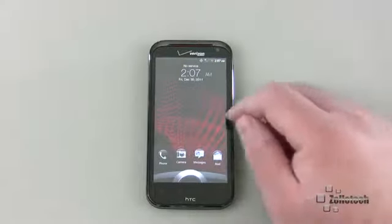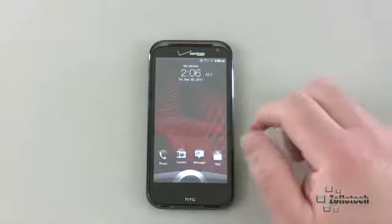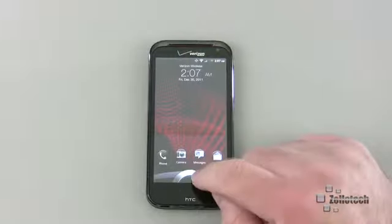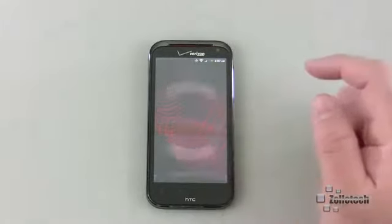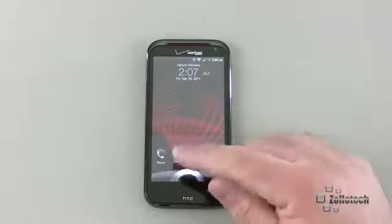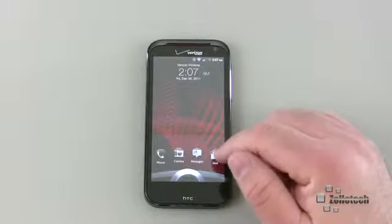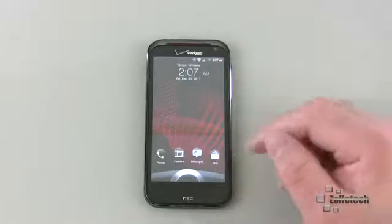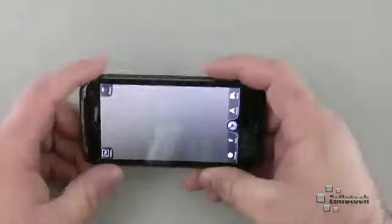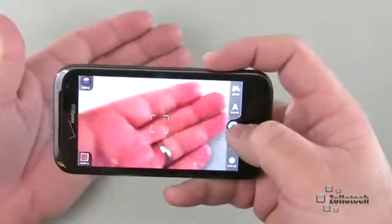Instead of a normal bar to unlock like an iPhone, or sliding the screen like some Motorola phones, what we have here is a little ring. We can drag it up to unlock, but we also have a couple of different options along the bottom — phone, camera, messages, and mail. If we want to quickly go to the camera, you can drag the camera icon down into the ring and we've got the camera. That's a nice feature, and the camera is pretty fast.